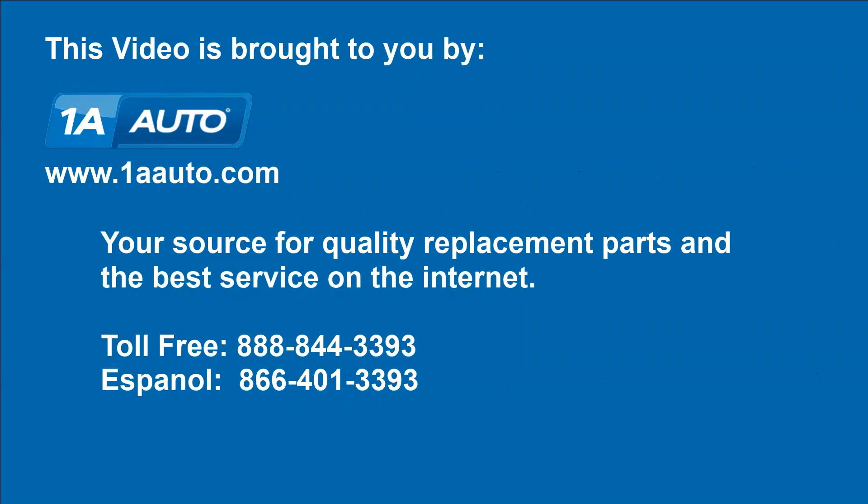All set. We hope this video helps you out. Brought to you by 1AAuto.com, your source for quality replacement parts and the best service on the internet. Please feel free to call us toll-free, 888-844-3393. We're the company that's here for you on the internet and in person.